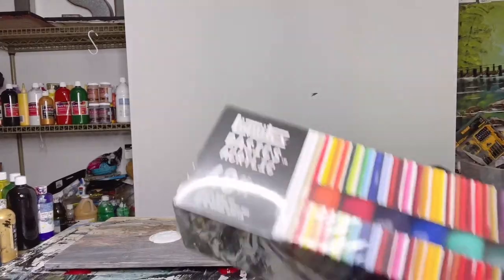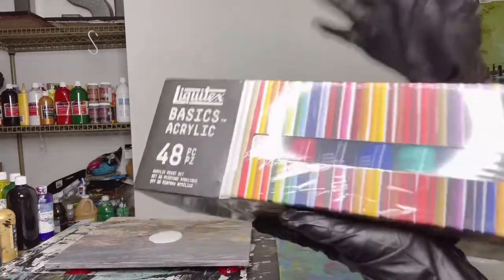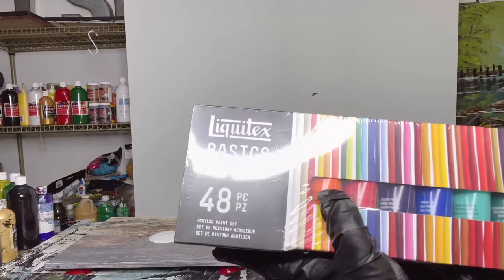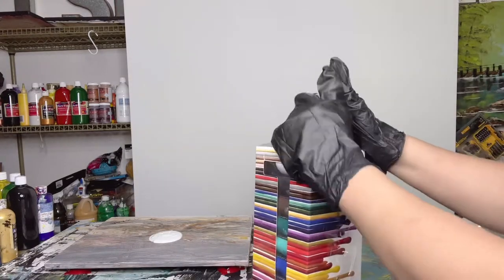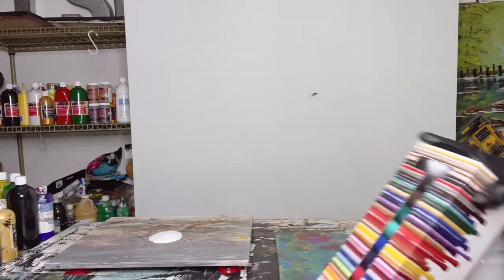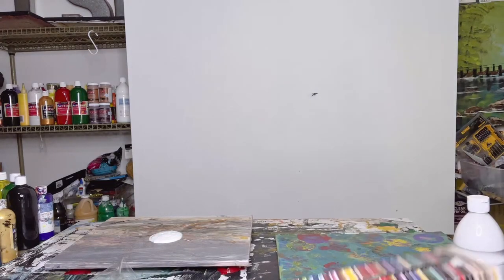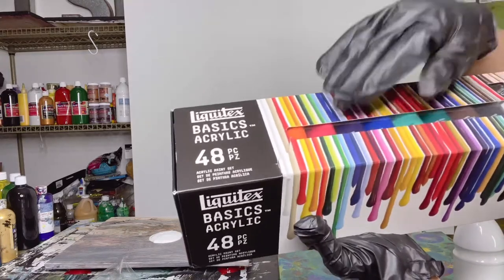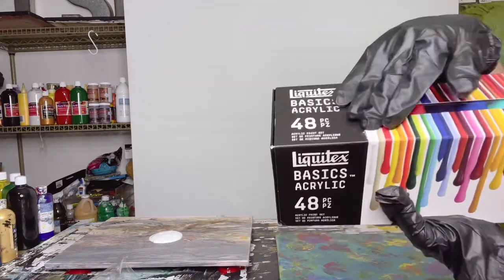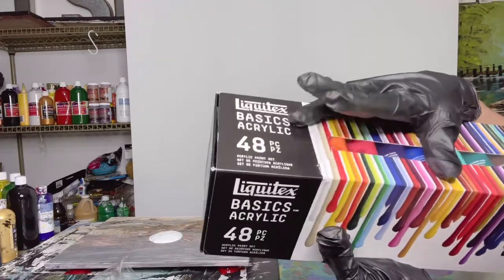They almost gave this to me for free — a huge discount. This one is the Liquitex Basics Acrylic set, 48 pieces. You can also buy six pieces, 12 pieces, this one is 48, and there's another one for 72 pieces. The 72-piece set I believe is around $100 plus, and this 48-piece one is around $60 plus.